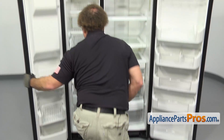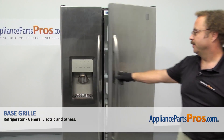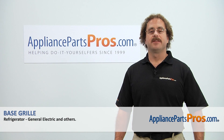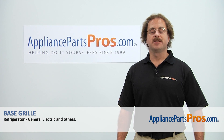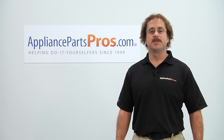Now that we have the new base grill installed, you can close both doors, plug the refrigerator back in, and make sure it starts to cool. Thanks for joining us for another successful repair, brought to you by AppliancePartsPros.com. Check out our other repair videos on our site, Facebook, and YouTube.